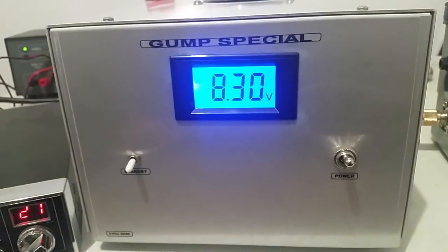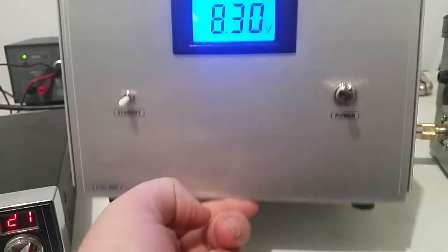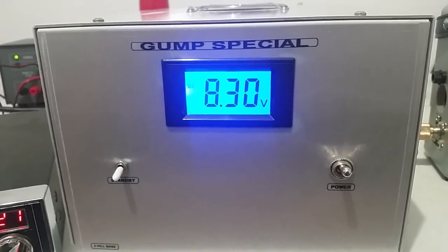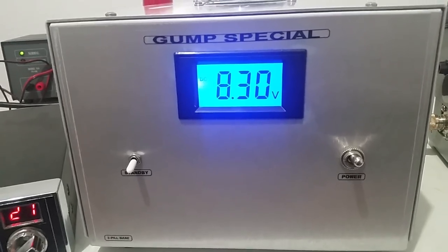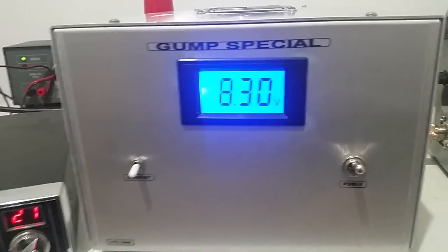It's a bass amp, runs on 110. It's got a switching supply in it — a lot of people call them switchers. Mine's got a 45 amp switching supply in it and you can do these with as small as a 30 amp if that's what you want.